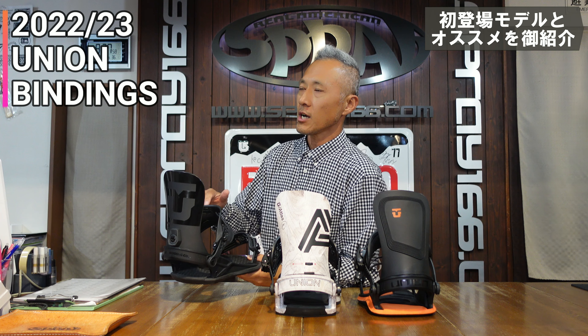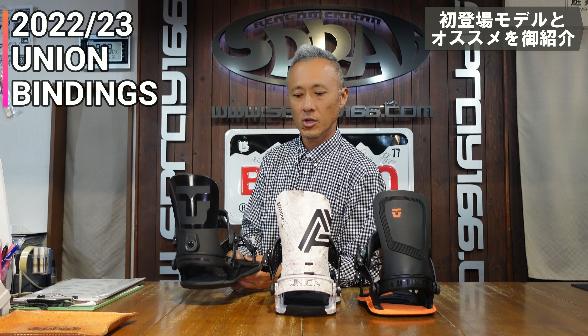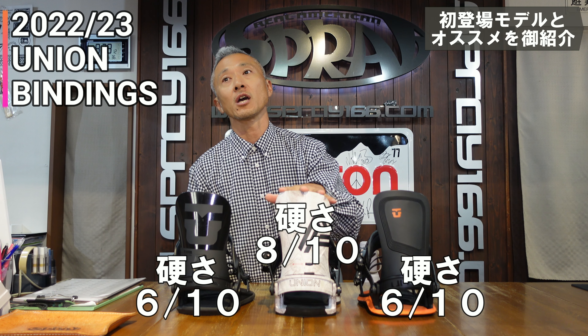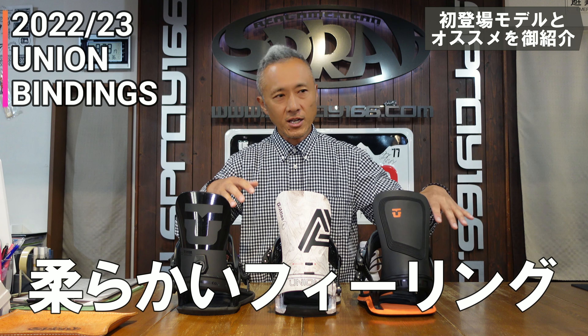Union has a stiffness scale where the maximum hardness is 10. The Strata and Ultra have a stiffness rating of 6. The Atlas is 8. That gives you a good sense of where each model sits.